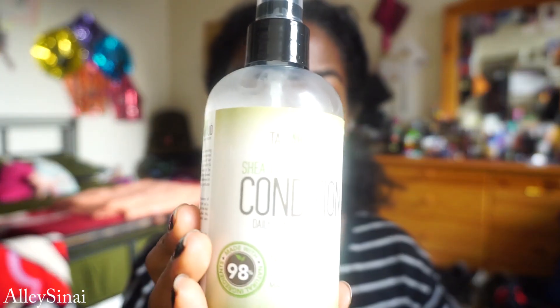Hey guys, what's up and welcome once again to my channel. Today I am showing you guys a tutorial on how I achieve my sleek bun.